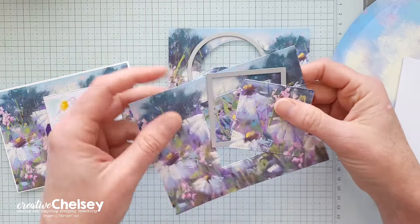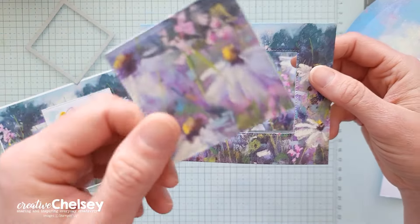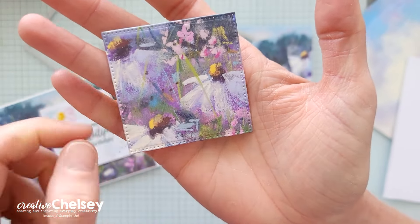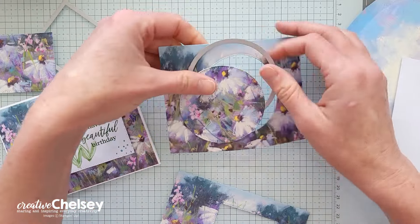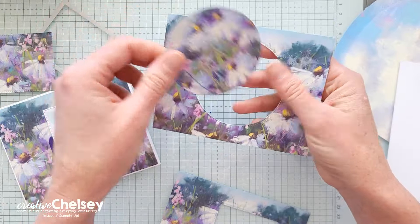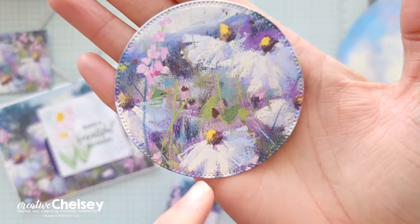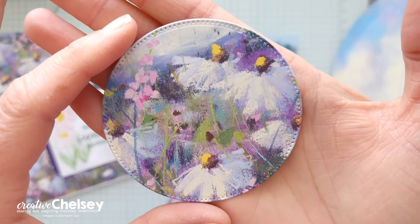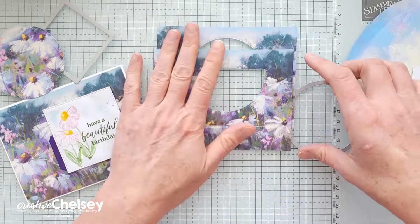Here I have my openings. This one was off to the right a little bit — I just chose a section I wanted to highlight; I liked the colors and the layout of the flowers. And the same goes here — I decided to do this one right in the center. I measured in, and I liked the way the composition looked good in the circle. That's kind of how I chose where to cut those.